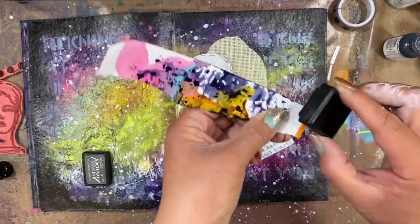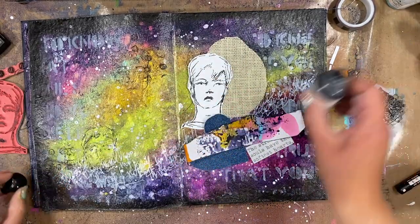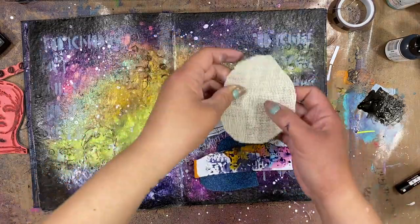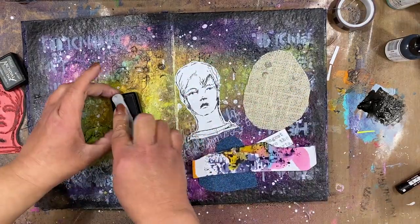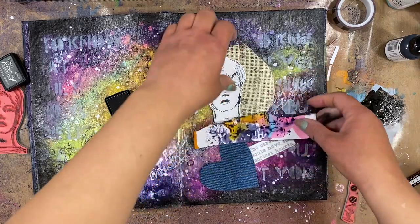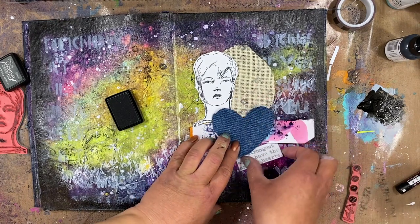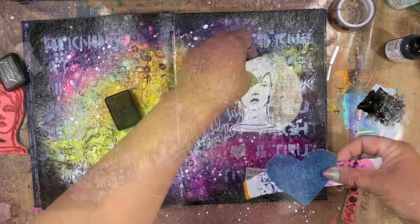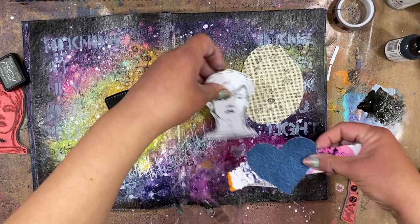I'm taking that same Hickory Smoke ink and I'm going to edge this piece of tag that I ripped, just to create some grounding — I didn't want the head to be floating there in space. That's why I created this kind of focal collage piece for my page. I'm adding some more of those dots onto the white burlap to give it a little more texture, to keep that cohesive design and that pattern element throughout all the layers.